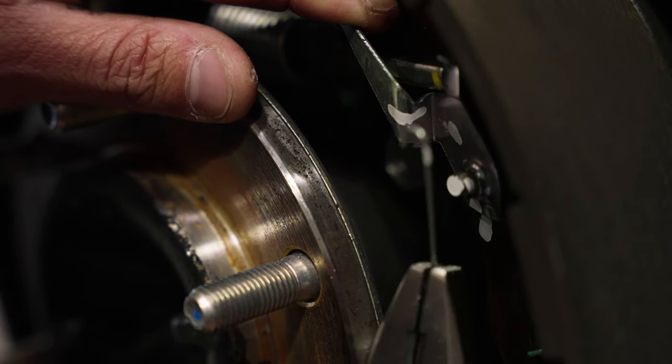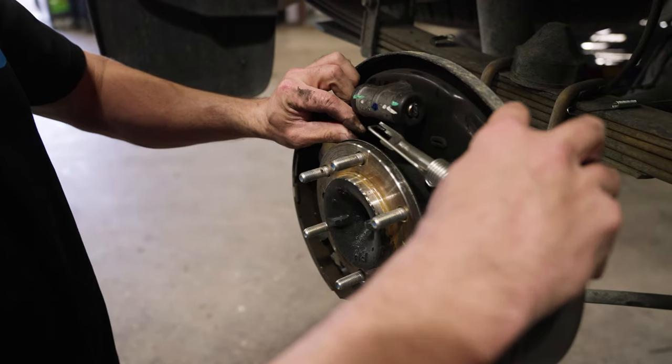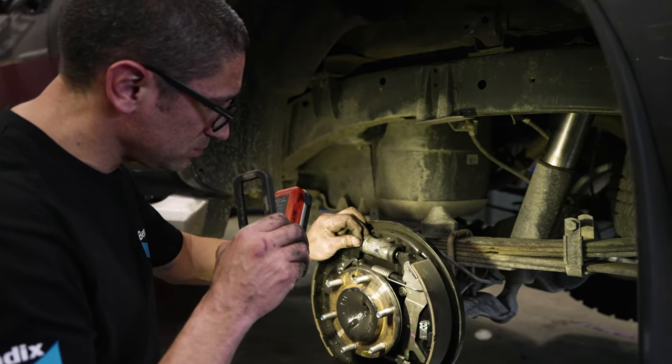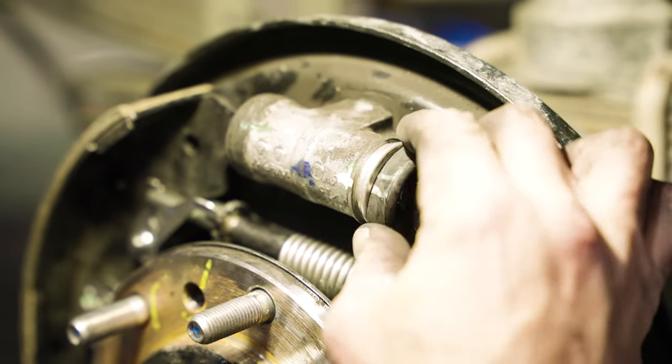Once the drum has been removed, depress the springs and twist the retaining clips to release the shoes from the backing plate. Pop the springs off the shoes and separate them from the hub. Peel back the sealing boot on the wheel cylinder and check for any brake fluid leakage. If there is any present, the cylinder will need to be replaced and the brake system bled afterwards.